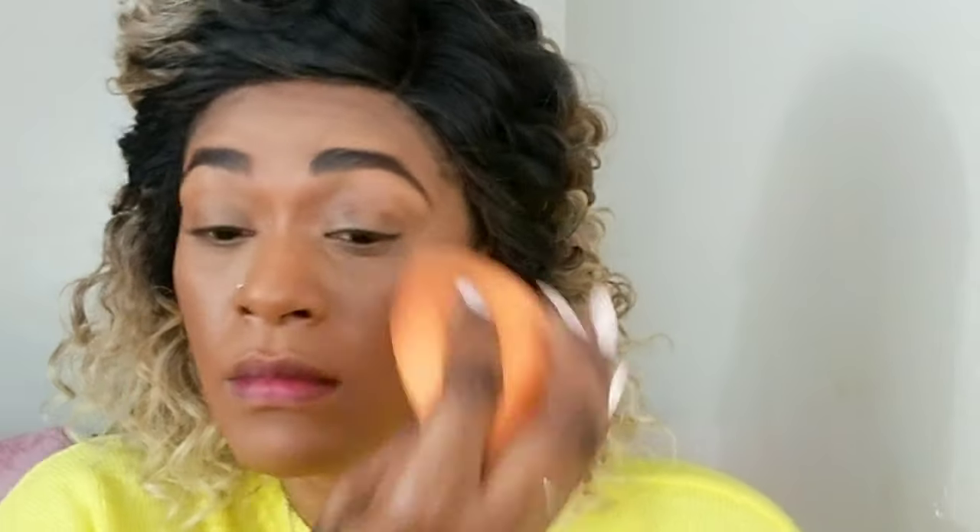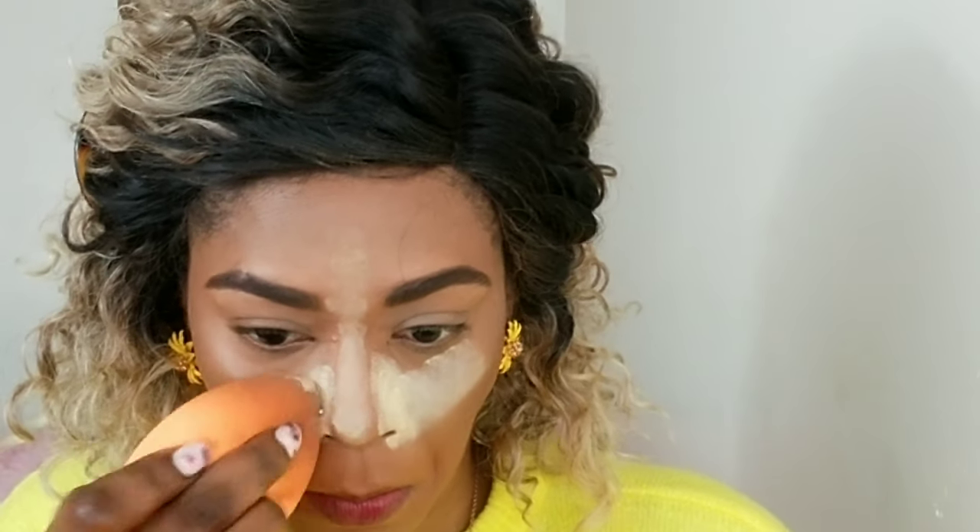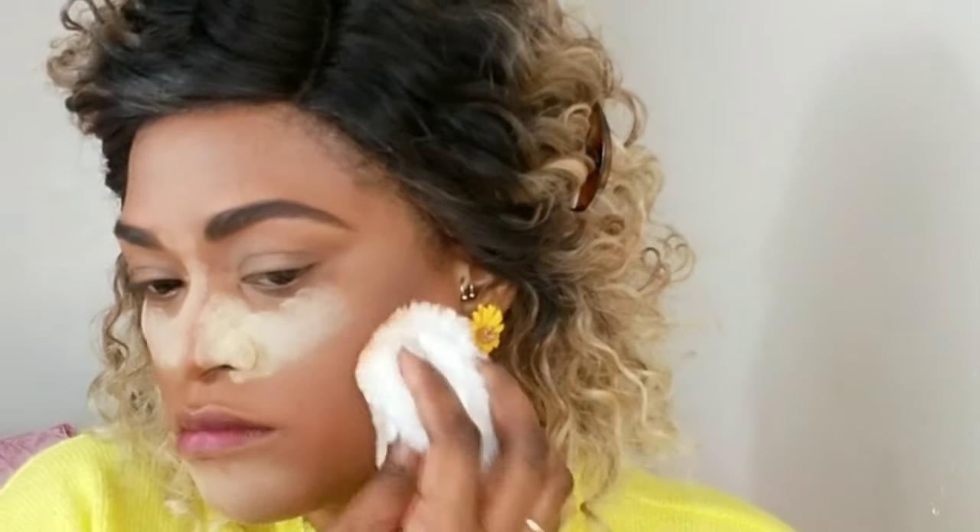Then I'm using the same ColourPop powder and pressing it into the areas where I concealed, making sure it's well synced and dissolved into my skin. After that I'm going to bake the oily areas — the sides of my nose, my chin, and my forehead. Using my NYX powder foundation with a puff, I'm pressing that in everywhere I did not apply the banana powder. This helps the banana powder areas stay highlighted, which is what I want.